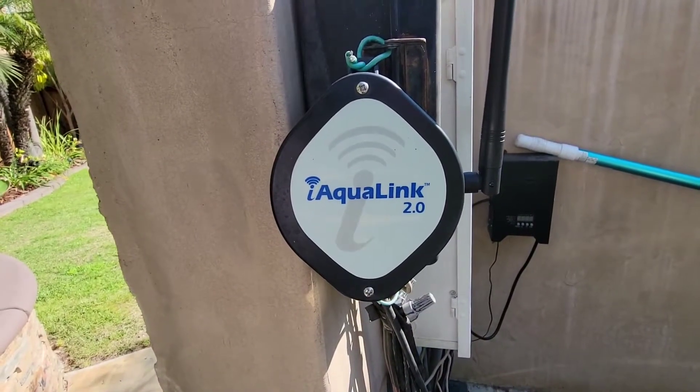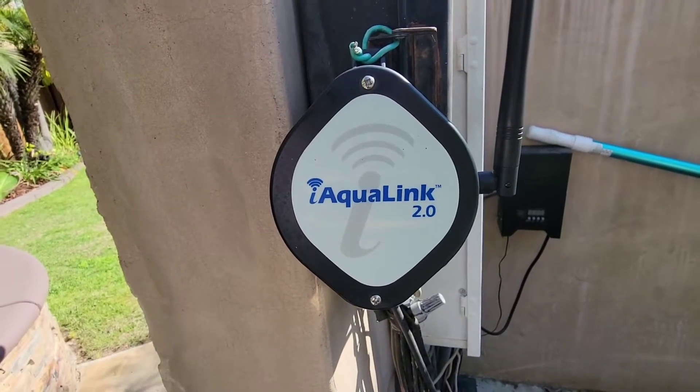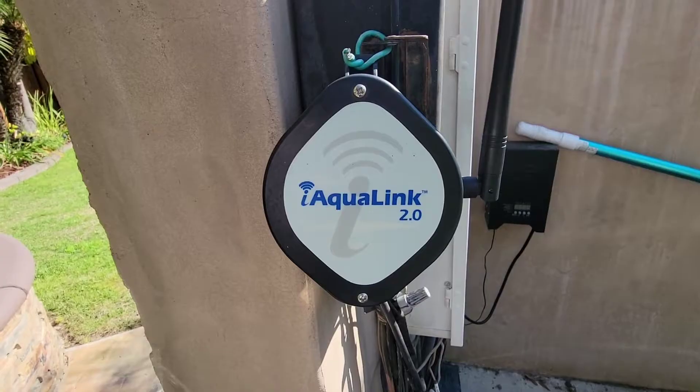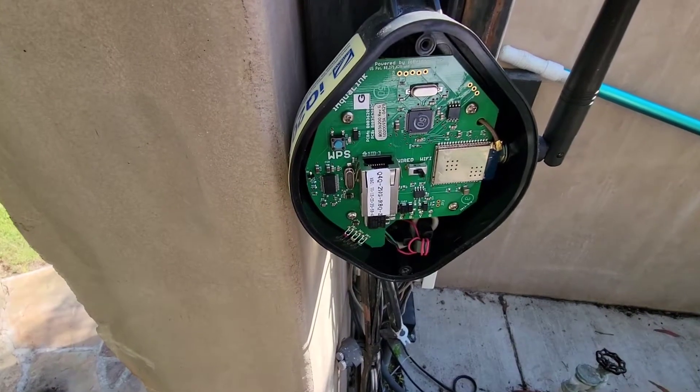This video is on how to update the Wi-Fi network password for the IOC Link 2.0. First, you're going to open up this cover — there are two Phillips head screws. Okay, got the cover off.